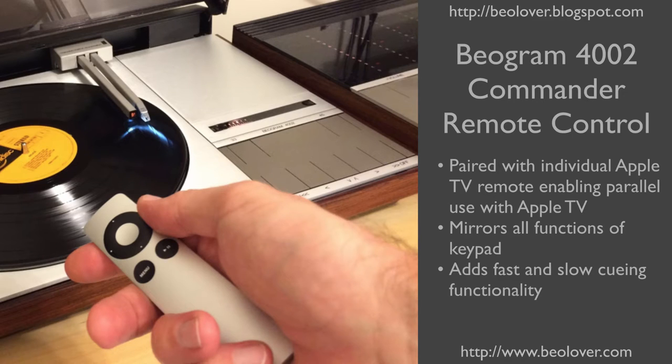This video is about the Biogram 4002 Commander remote control. This remote control is paired with an individual Apple TV remote, so it can be used together with an Apple TV in the same room. The remote mirrors all functions of the keypad and it adds fast and slow queuing functionality.